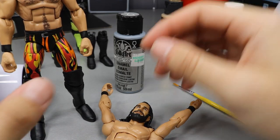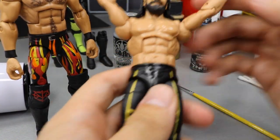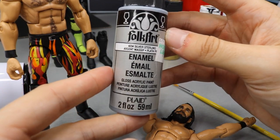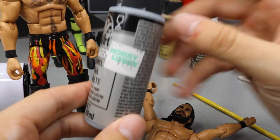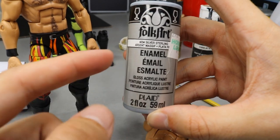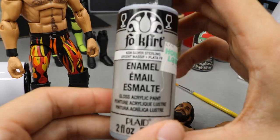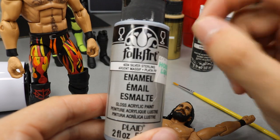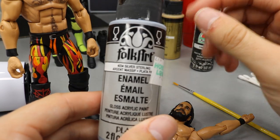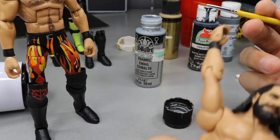For the belt buckle, I'm going to be using the Elite 64 belt buckle as a reference and just painting it onto this crotch piece. For the silver I'm going to be using Folk Art enamel silver sterling - you can buy it at Walmart or Hobby Lobby, it's very cheap at $1.99. Because it's enamel, it goes on thicker and more clean so I don't have to do 100 coats. I'm not going to thin this out. I'll put some in the top and use a small detail brush with a very fine point.